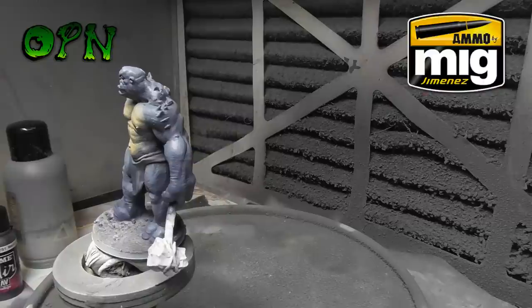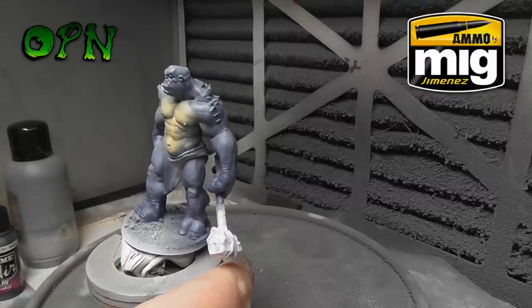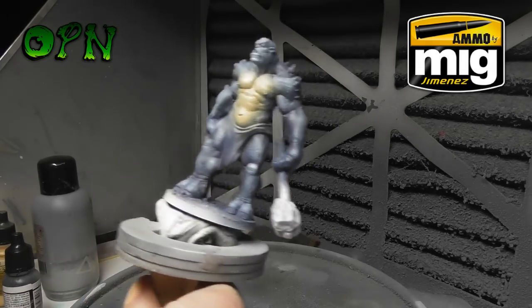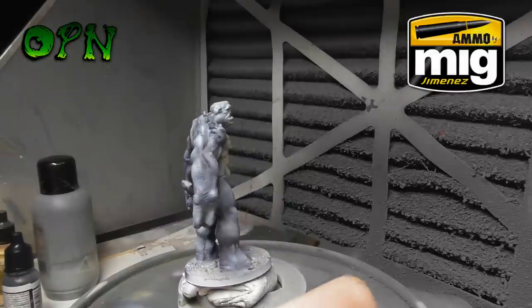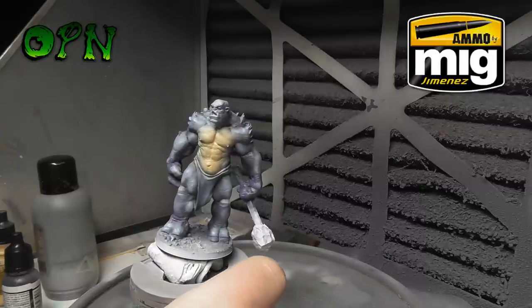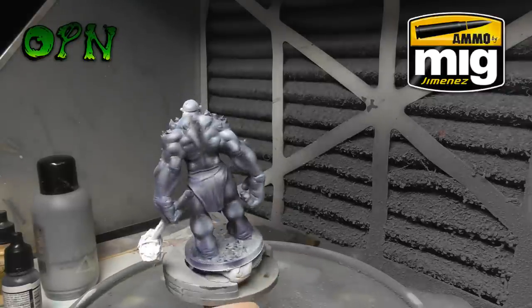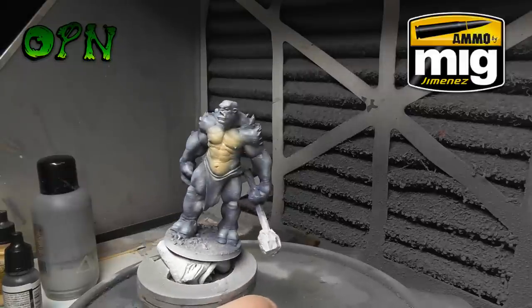I'll wrap this video up and go over some key features. It's got a 0.15 needle nozzle set which is absolutely fantastic for getting ultra fine details on miniatures. I really like the paint limiting system on the back — although I personally wouldn't need it as I've been using airbrushes for a long time, if you're new to airbrushing and want to get those line weights down thin it's a great feature.